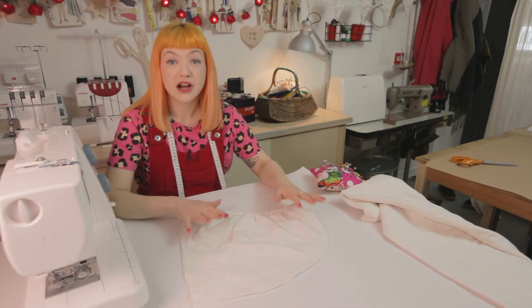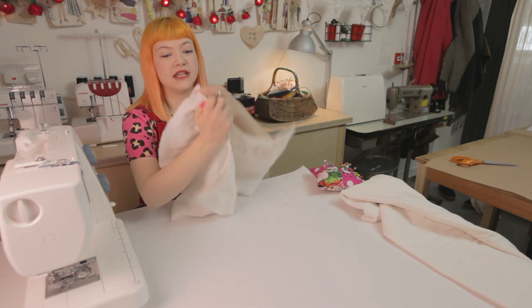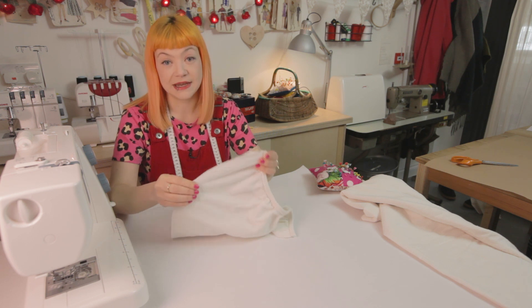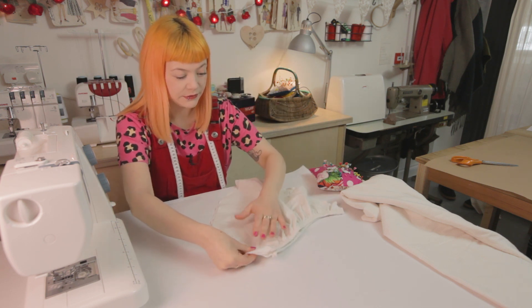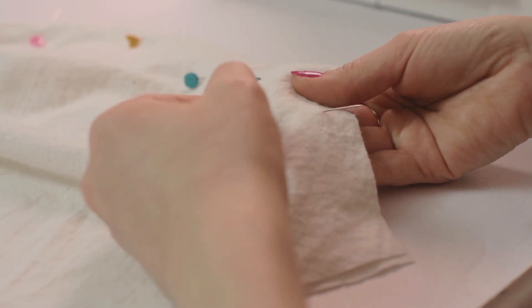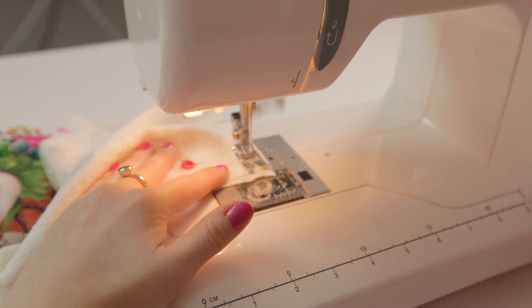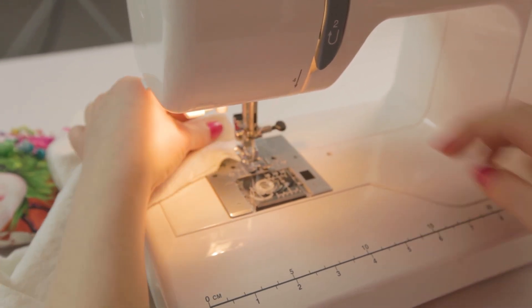We've now got our cut-out hood ready to sew. Turn the right sides together so that when we sew along the edge and turn it inside out, all of the seams will be on the inside. Pin this, then use a one centimetre seam allowance and sew all the way down the curved hem.